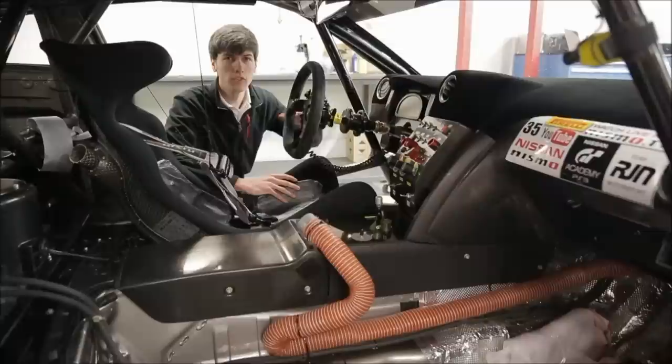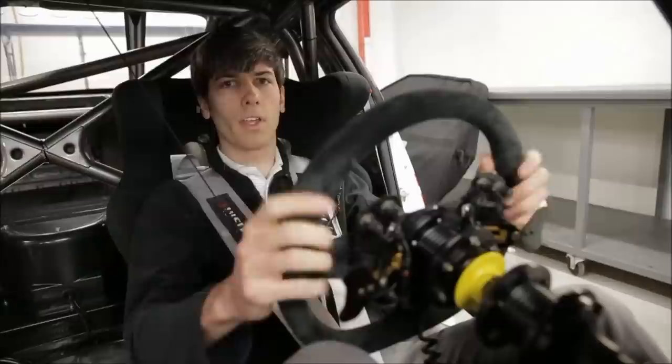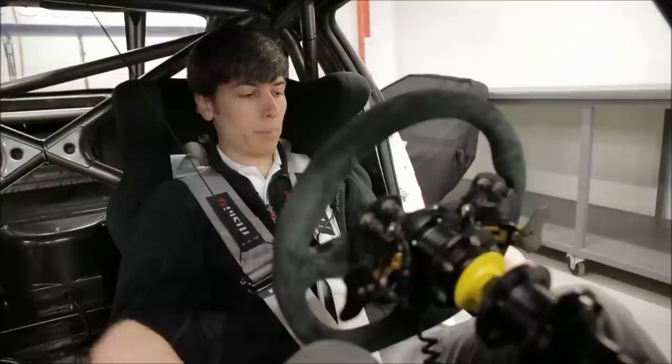Let's take a look inside the car. The interior has been stripped down to save weight. We've got a full roll cage, a bucket seat, and a 5 point Nismo harness. Sitting in the driver's seat it's a fairly reclined position and you've got a bit of a narrow view in front of you to see what's ahead. This is a Sparco racing seat with upshift and downshift pneumatic paddle shifters on the left and right.